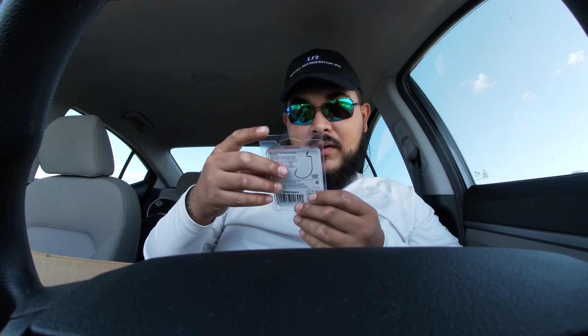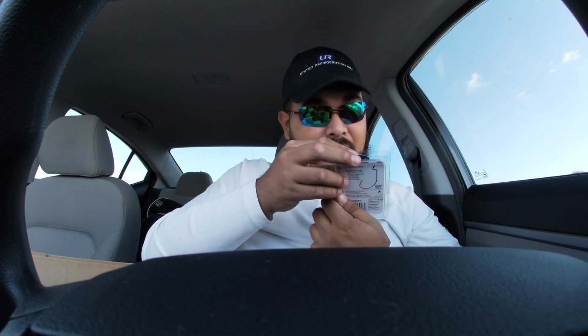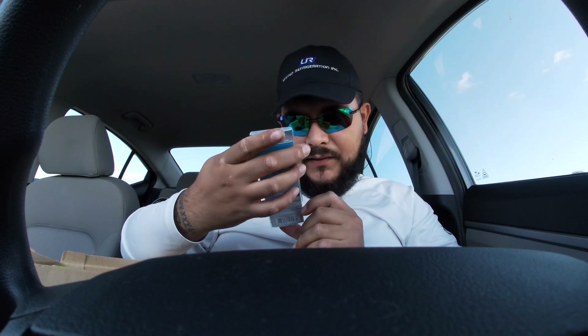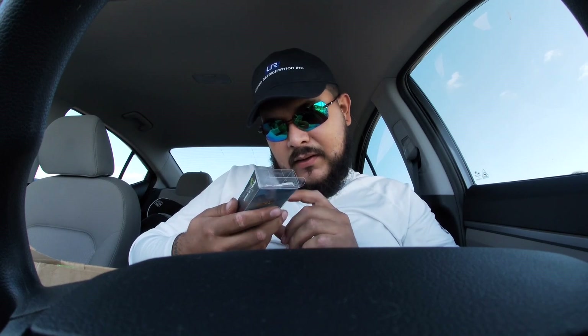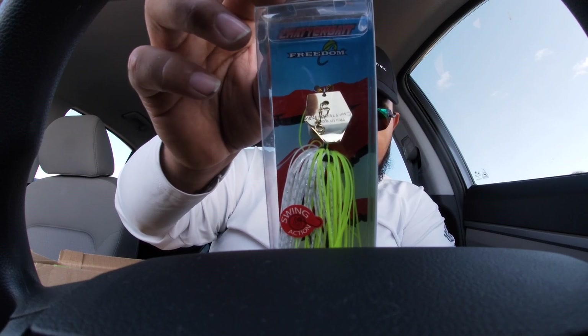We got some net hooks — I actually did need some, so I appreciate that. We got some extra wide gap five hooks — in my last video I was just talking about how I need some more hooks, so this is awesome, I appreciate that. We got this chatterbait — it has like a swim jig head on it. I have a bunch of Z-Man chatterbaits but I don't think I've ever used one like this. It's got the gold chatter blade and it's chartreuse with white color, half ounce weight. I'm really excited to use this.